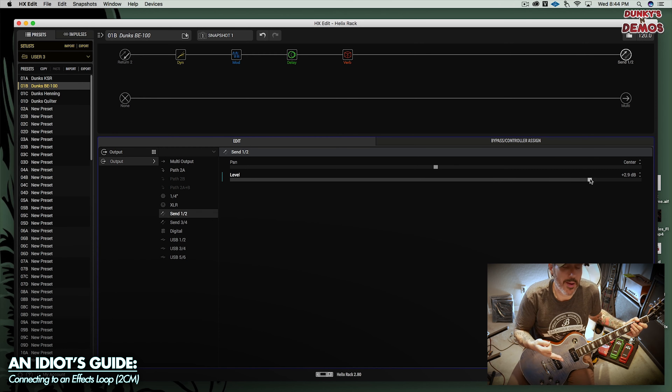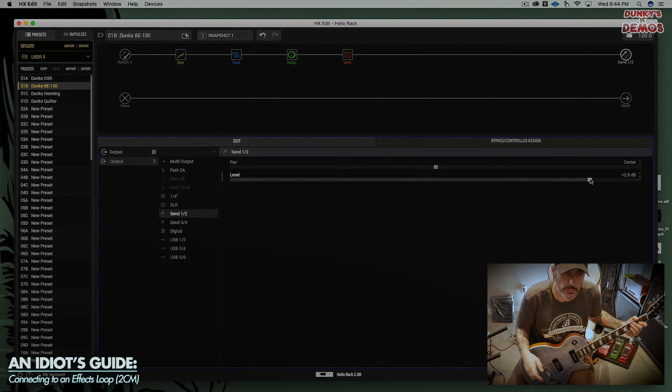So there you have it — you now have your effects running to your amp, and it's really a piece of cake. All right guys, there you had it. Fumbled through it a little bit because I just figured out how to do this today thanks to the help from the guys over at the Facebook group. I just wanted to put this out here because I can't imagine there's nobody else struggling with this situation or getting frustrated.